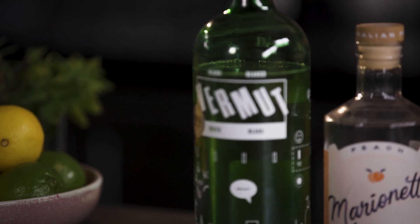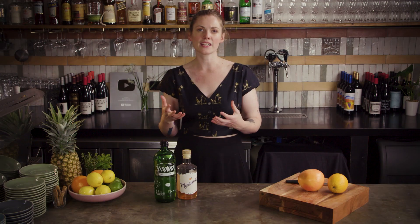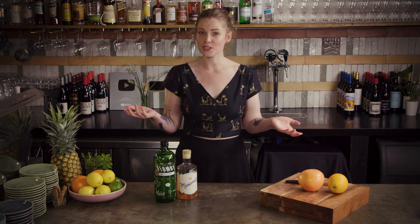I'm going for a Blanco or Bianco style of vermouth — a white vermouth that still has a good amount of sweetness, sitting somewhere between a dry vermouth and a sweet red vermouth in flavor. It's really bright and summery and it'll go well with basically any spirit.